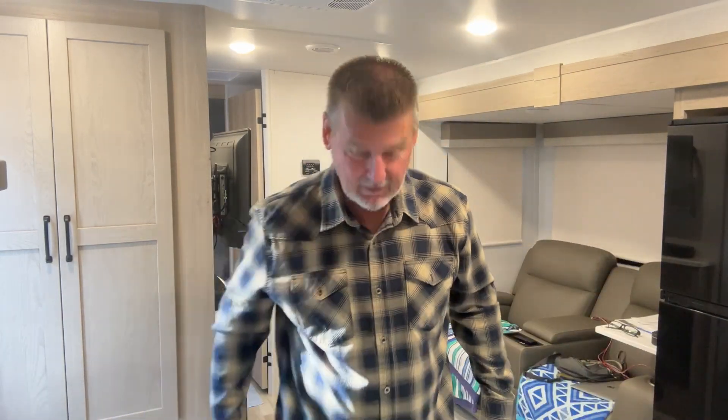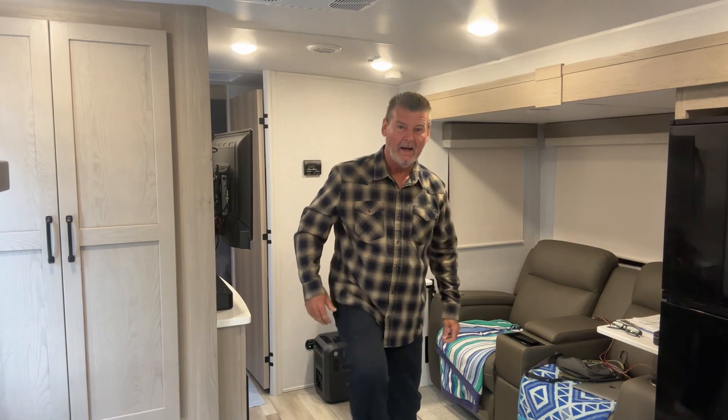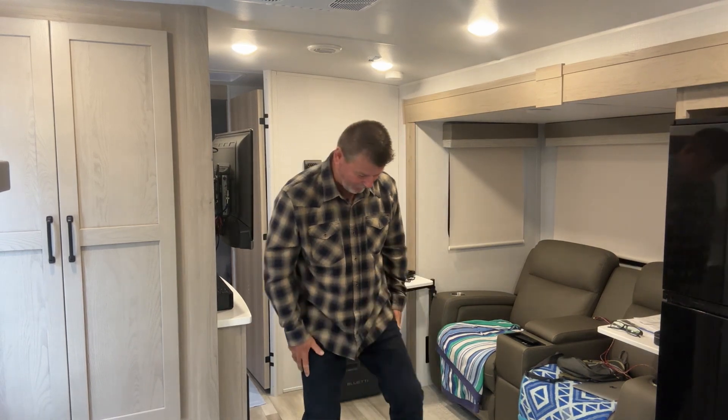Hey, how's it going everybody? Sarasota Tim. Look what I'm wearing — the Georgia clothes. I got on a long sleeve shirt and yes, I got some long pants on.